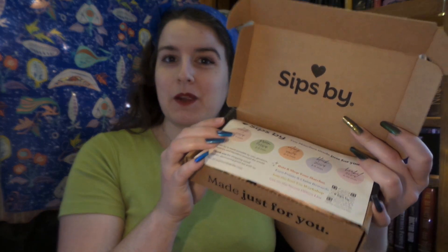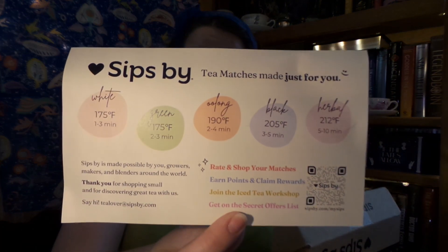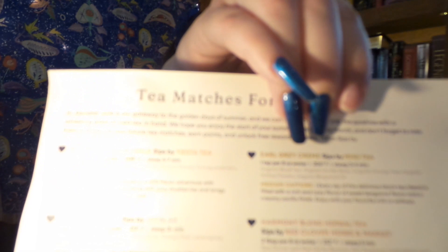With our trusty pocket knife, first up we have our Sips By box. If you are unfamiliar with Sips By, it is a really awesome monthly tea subscription. You take a really quick quiz and this box is 100% personalized just for you. If you don't like loose leaf teas or if you prefer bagged teas, if you prefer caffeine over caffeine free, this is definitely the box for you. I also have a coupon for $15 off so that you can try your first subscription almost for free. Here we have our little card, and as we can see, it is a tea match just for me.